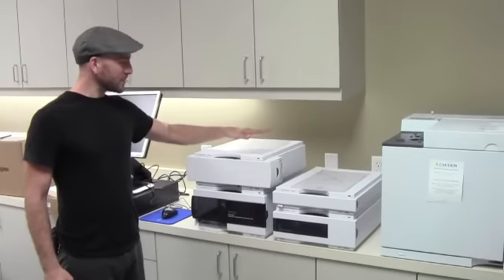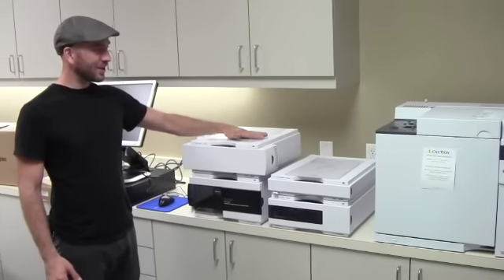Nice. High performance liquid chromatograph — these are like geek wet dreams right here.